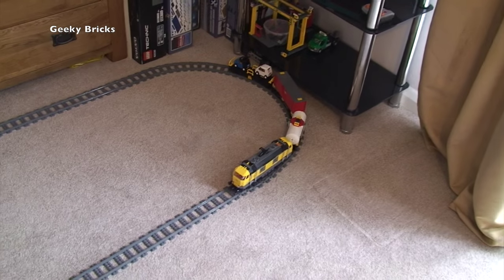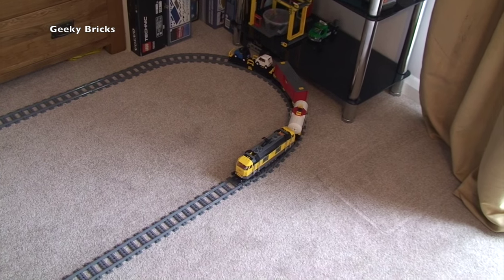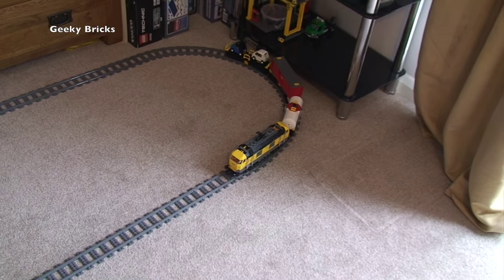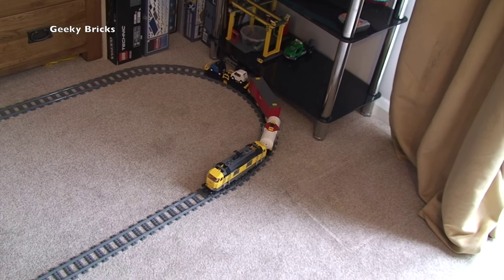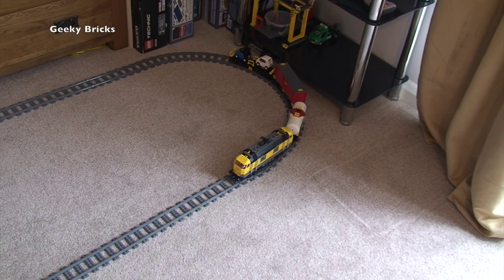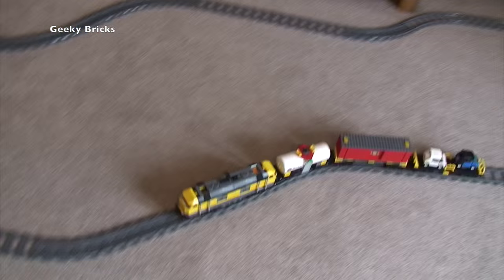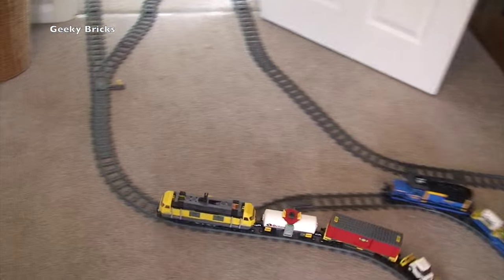We've built quite a long track upstairs in our house. We're in daddy and mummy's bedroom at the moment, and we're going to go out of there into a hallway and then down to Kian's bedroom — that's Ethan's little brother. So let's get going, Ethan. Try not to crash it, and past the trains it goes — out into Kian's room!